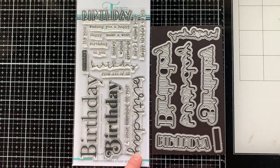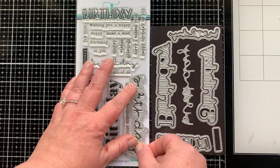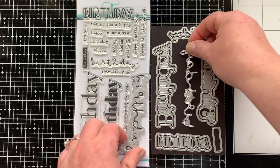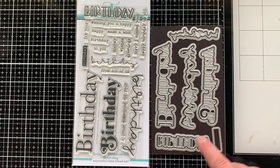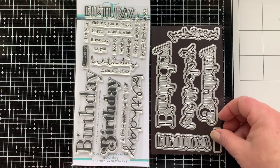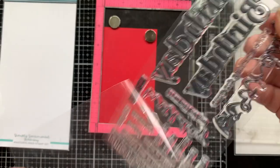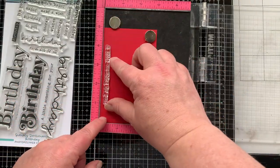Now we have a new Simply Sentimental set at Trinity — this is the birthday Simply Sentimental. Gotta have it! It works for all my birthday card needs. It's got different fonts, it's got dies to cut them out, dies that will cut out the word for you, and sub sentiments to go with it. I'm loving this set so much. I'm going to use a sub sentiment — actually it's going to go before the main sentiment. It's kind of a sentiment builder set, so to speak.